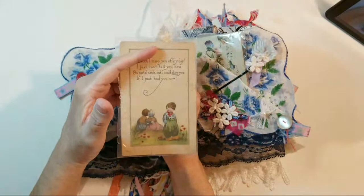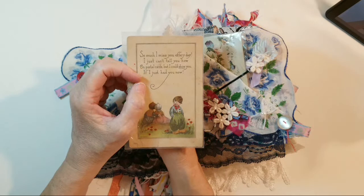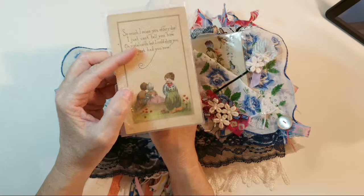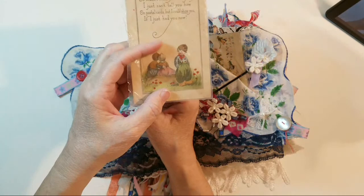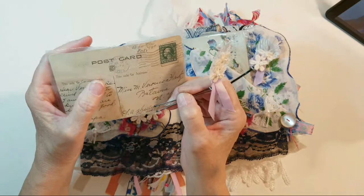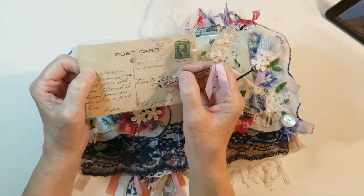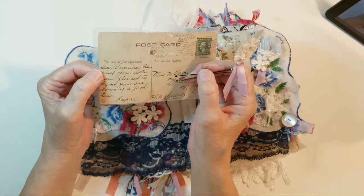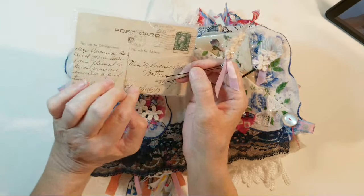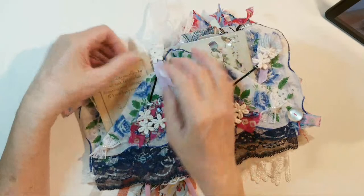This is a little postcard, and this is a real postcard — not a copy. It says, 'So much I miss you every day, I just cannot tell you how, on poster cards, but I could show you if I just had you now.' It's a little Dutch children postcard. You turn it over — what I really like is it's got the postmark, it's dated 1915, and it's signed Papa to Veronica. So Papa's missing his little girl. It says, 'Hello Veronica, I received your letter. I am pleased to know you are having a good time. Papa.'